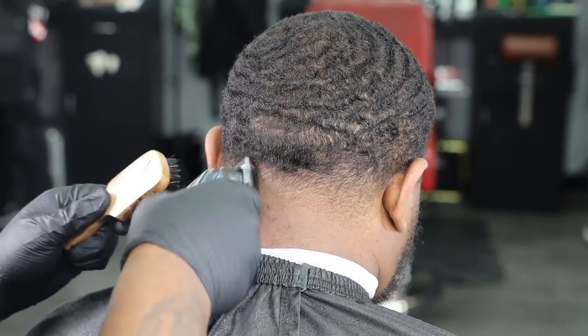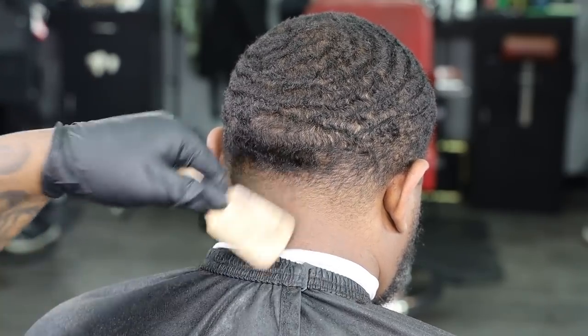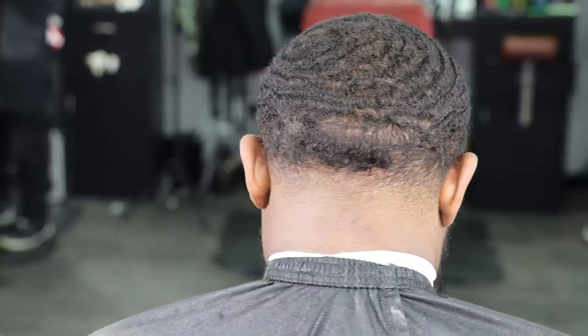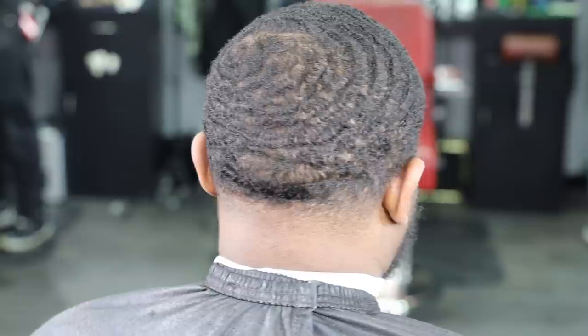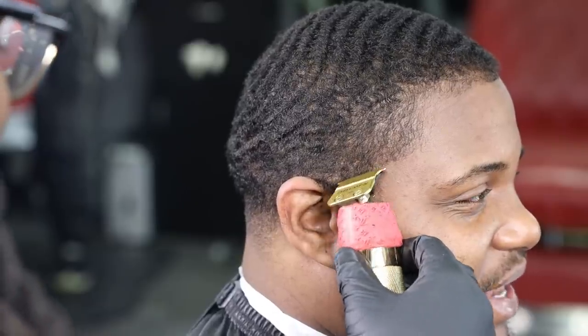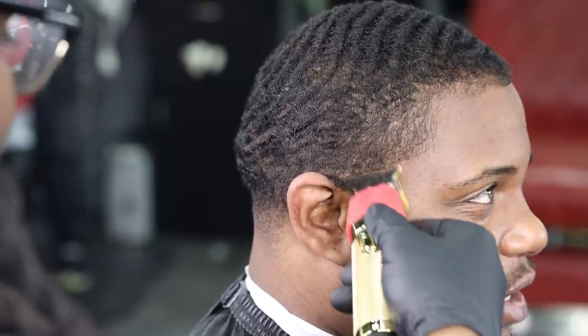As you see me brushing the hair side to side, trying to figure out the pattern and which way it's going. And as you guys can see, we got a nice, nice, nice nape area fade — super clean. Now on this side, I just basically like to encourage my people: stay super focused and stay super locked in to what you doin'.